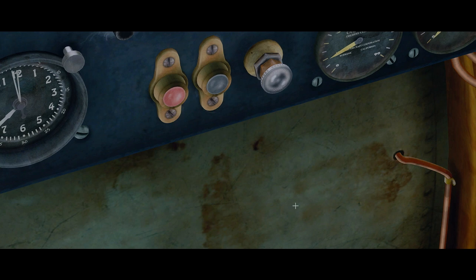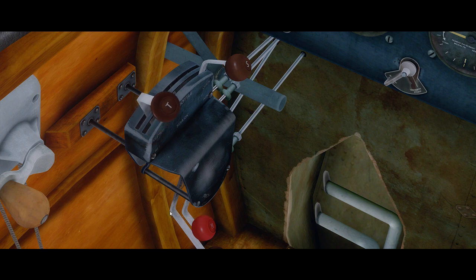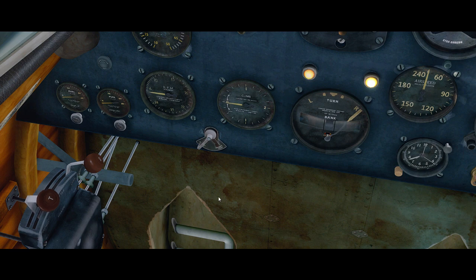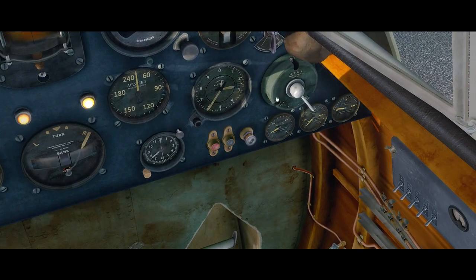Throttle open half an inch — that should give us roughly 600 RPM during startup. You'll see some wobbling on the throttle indicator; that's just a result of the old joystick I'm using — a Saitek X52 that's seen some action. Ignition: magnetos both on — one, two, three — that's both.